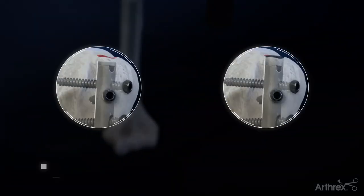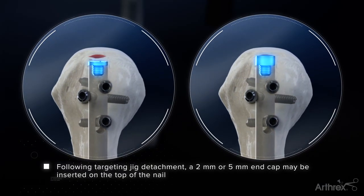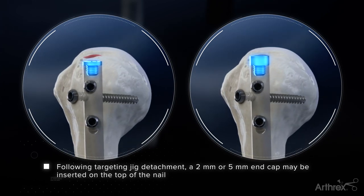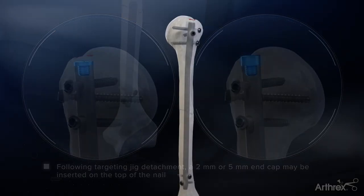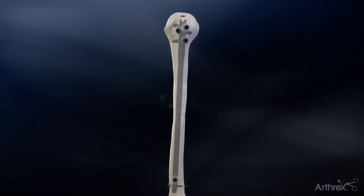Once the targeting jig is removed, a 2mm or 5mm end cap may be used at the top of the nail. The end cap is inserted using the 2.5mm hex driver. Verify all screw lengths, reduction, and nail position through radiograph imaging.